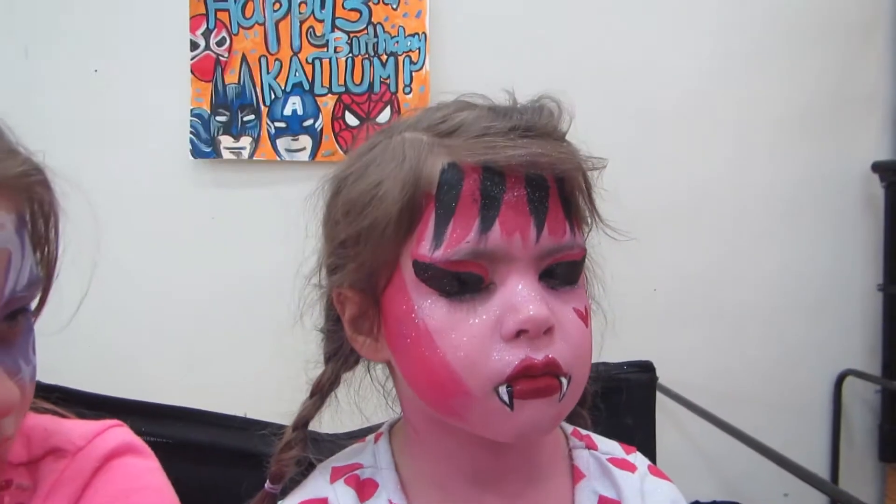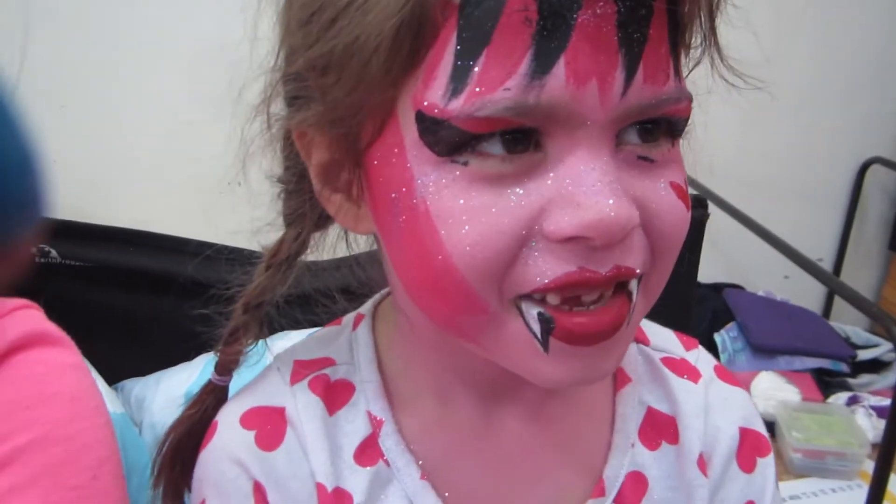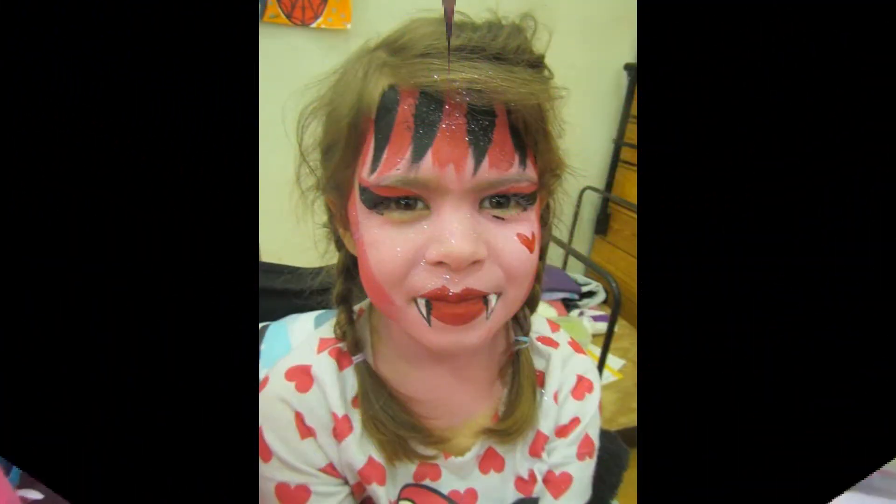Bridget! Presenting the beautiful Draculaura! Thank you. Bye, bye, bye!